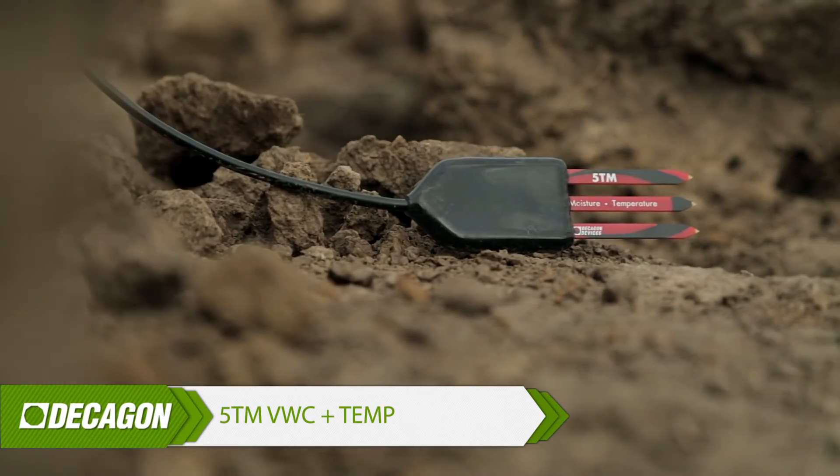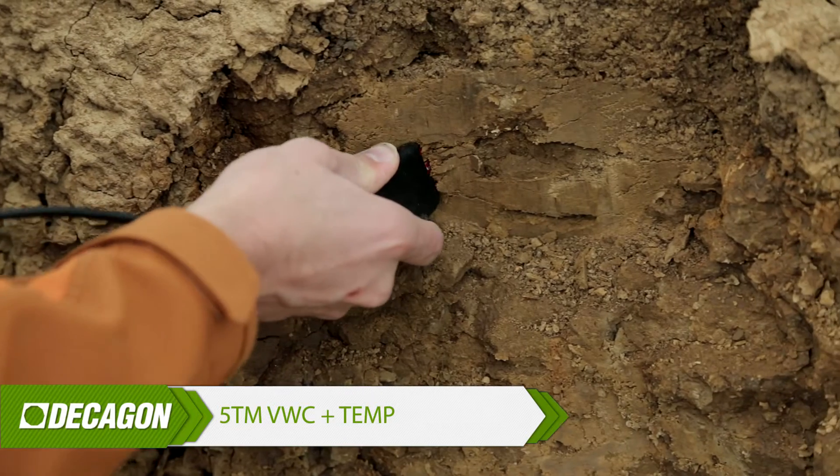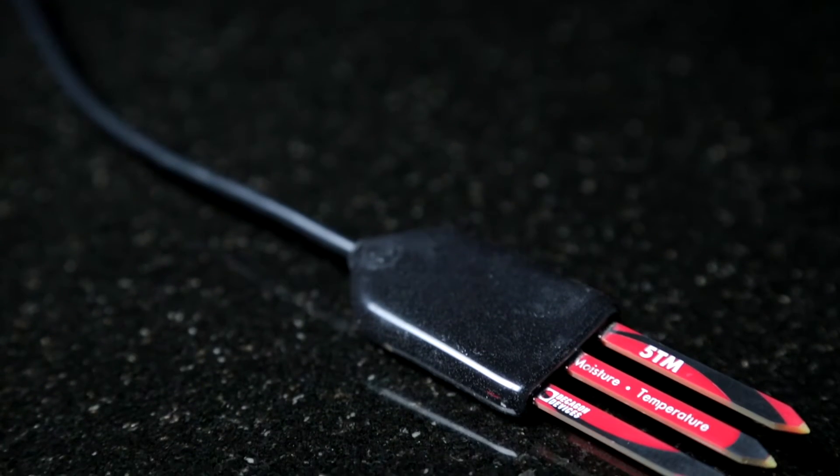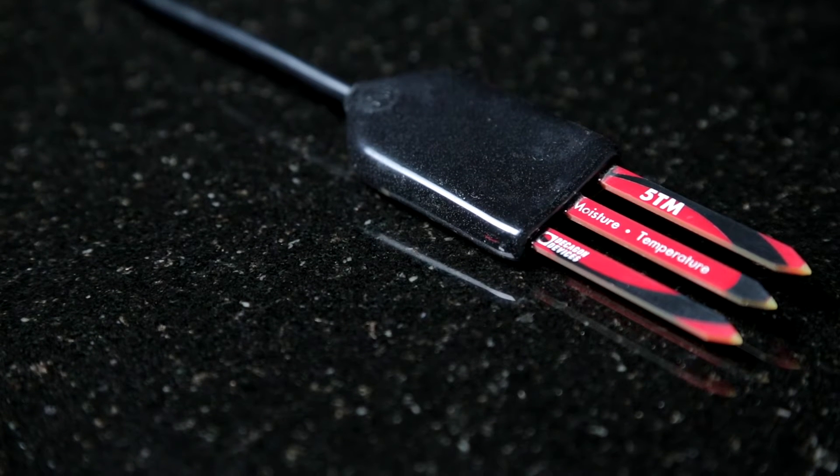I would typically go with the 5TM Soil Moisture and Temperature Sensor. The 5TM is digital, so it's SDI-12 capable. It's a solid, bomb-proof sensor. And including temperature measurements in your data set is just smart — I've talked to a lot of people who didn't and wish they had later on.